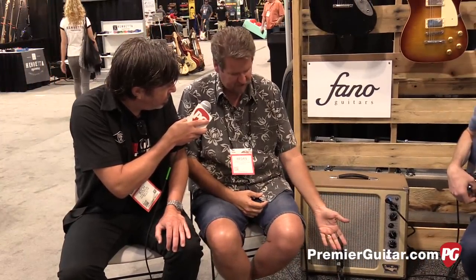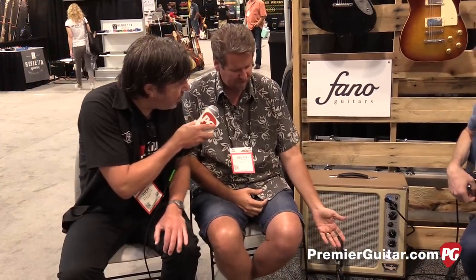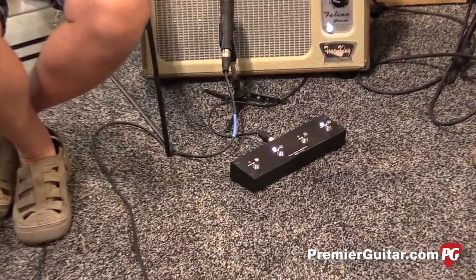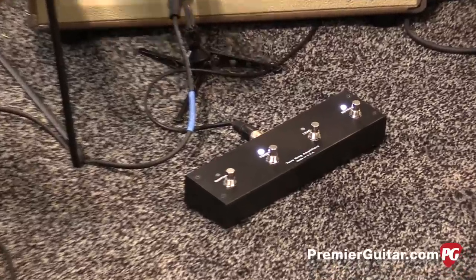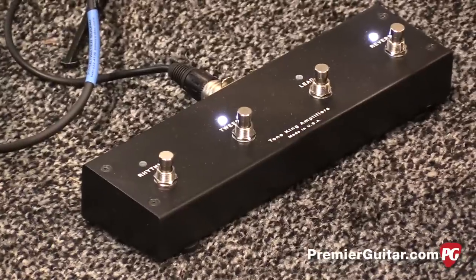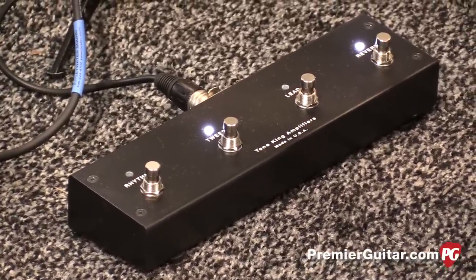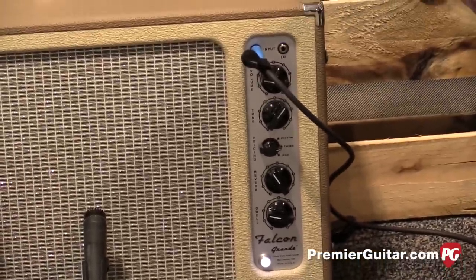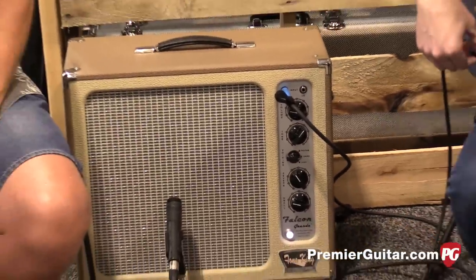It's got the same three voices, but now there's a footswitch, and you'll see it has four buttons because the last one turns on and off the reverb. We've got a two-knob reverb: Dwell decides how much sproing you want, and then the reverb knob is like a level control. So we can have Adam flip through a couple of the channels and listen to the reverb go sproing.